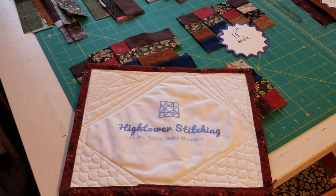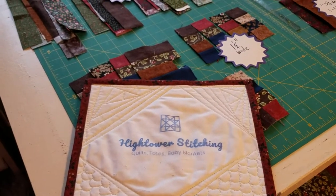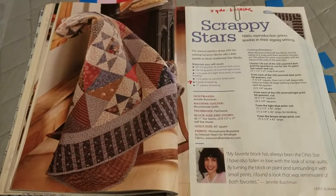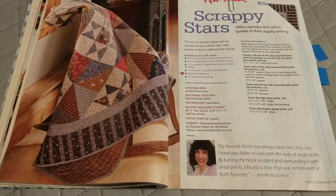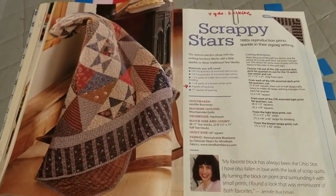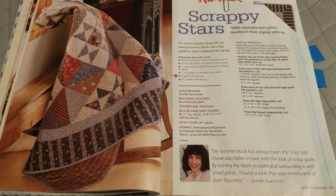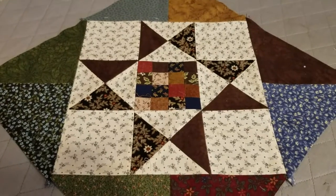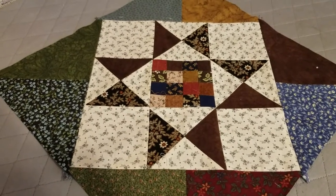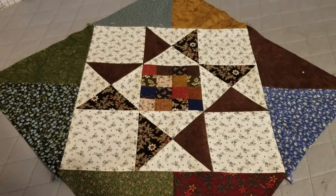This is Stephanie at Hightower Stitching with today's video, which is the construction of a quilt block. I was going to give this quilt a shot, so I started by doing my block, which is what I usually do - do one block first. This is from the Quilter's Almanac and it's called Scrappy Stars. If you're a beginning quilter, this has got two nice parts to help you get started constructing a block.